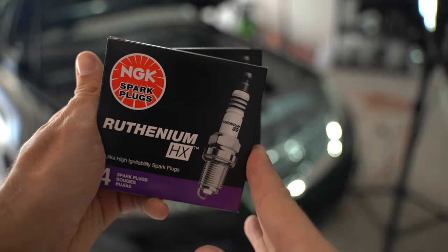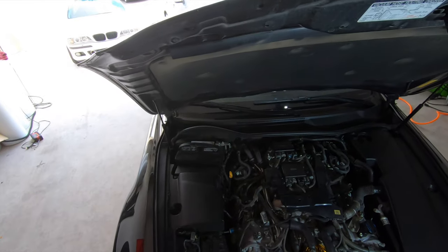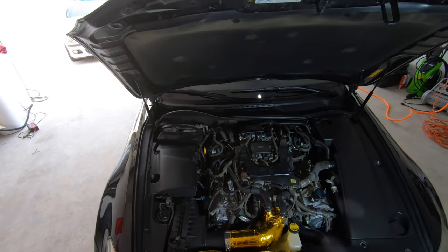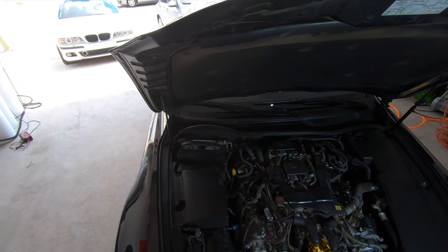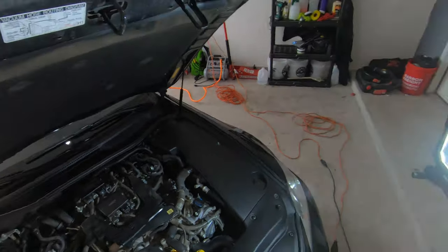I'm going to get these plastics off because I know they're going to have to come out — battery — and kind of just going to go from there. I haven't really done too much research on the job itself. A lot of people say it takes a long time and that it's really tight, but I mean, you're kind of expecting that.